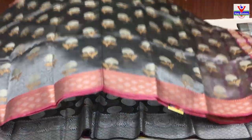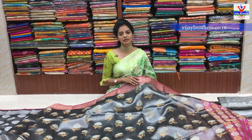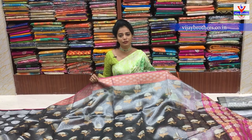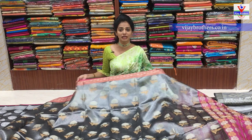Total three showrooms nandhi. Oka showroom Kukatpally lo undi - Kukatpally showroom lo unnamu. Inkoka showroom Koti, Victoria Memorial metro station ki opposite line lo undi. Inkoka showroom Chikadpally, Ashok Nagar crossroads lo undi. Three showrooms lo anni eppatiki kapoddi latest collections undi - Dasara ostundi kabatti full stock undi.